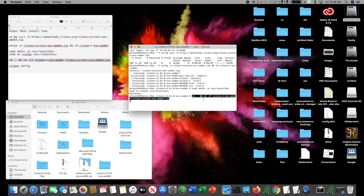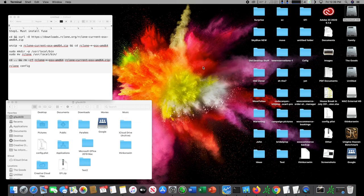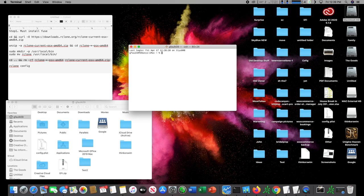Now rclone is installed and we've deleted the installer — we're ready to go. If you type in 'rclone config' it brings up the config. You can also run this script at the top to update rclone at any time; it's always ready to go after reboot. So we're going to type in 'rclone config' and create a new config.